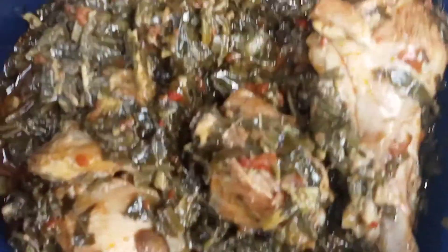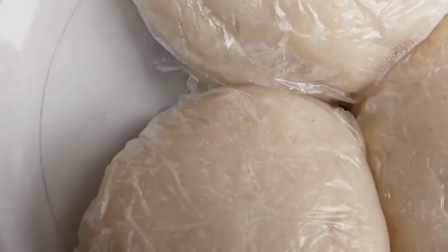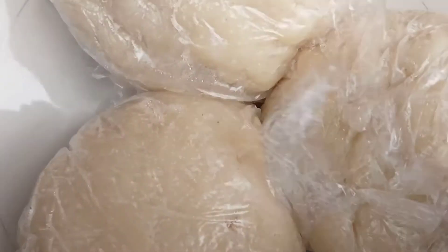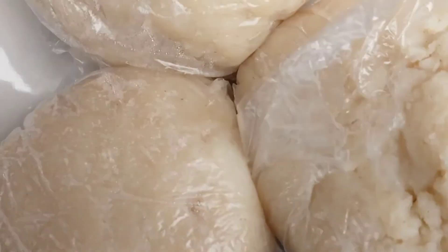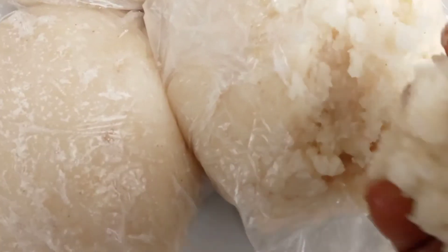So our sweet stretchy semolina is ready. Yeah, so here is our semolina. You can see how stretchy it is and so soft.